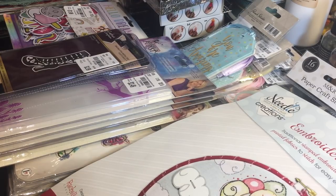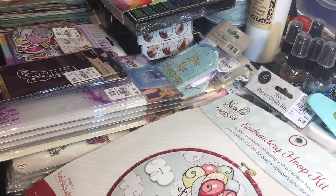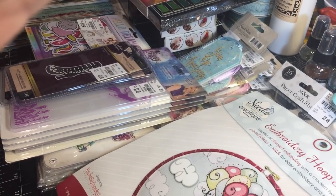Let me share with you what I picked up from Tuesday Morning. This is a cumulative haul and I'm gonna try to get it all in one video, though I don't think it's going to happen. I believe it's probably going to be one of those things where I'll share the non-paper pad and non-paper items first, and then in a second video I'll share the paper product items.